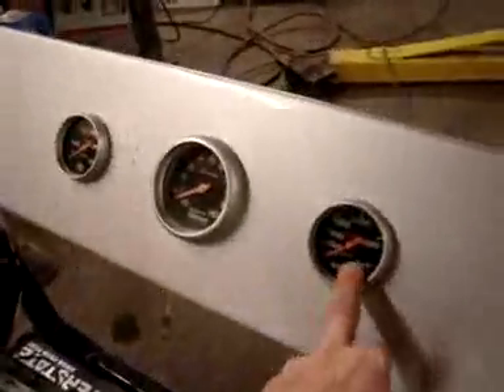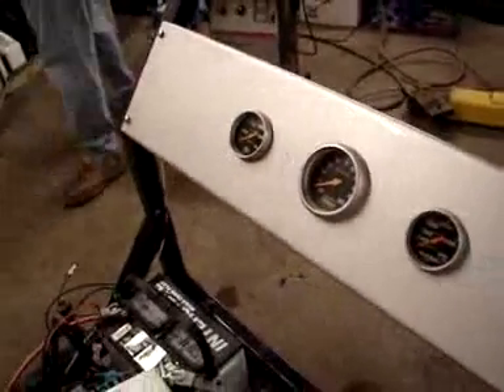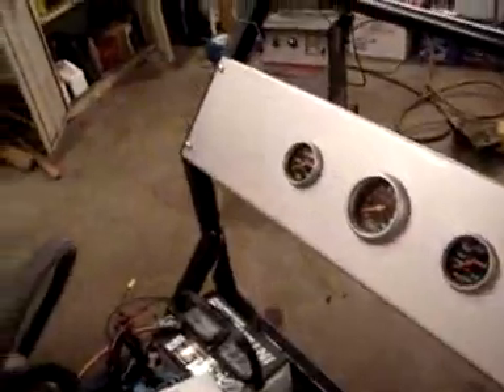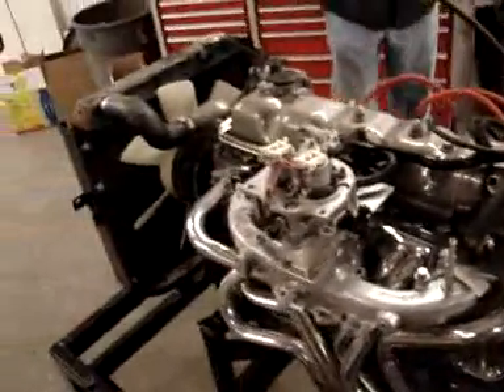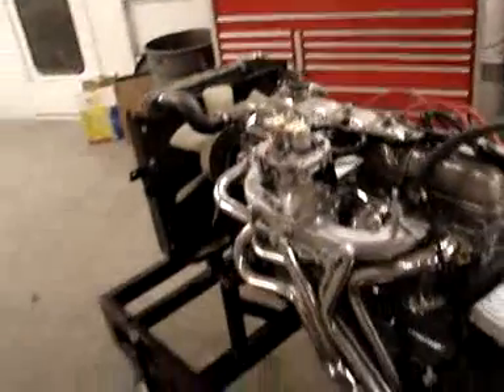Within this machine we have the water, RPMs, and oil monitored. It allows us to monitor the conditions of the engine to make sure she has good oil pressure, good temperature, things of that nature. So we'll get to start this engine here very shortly.